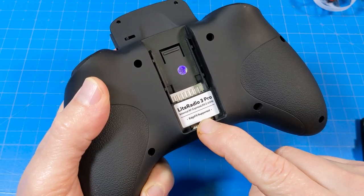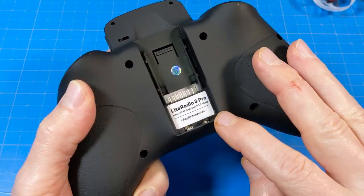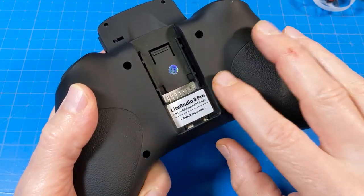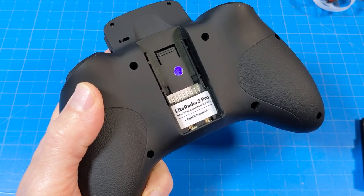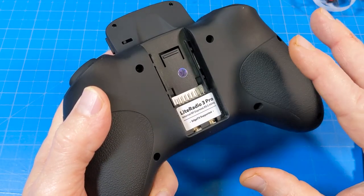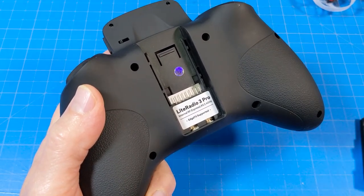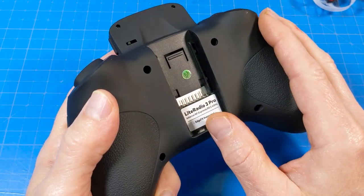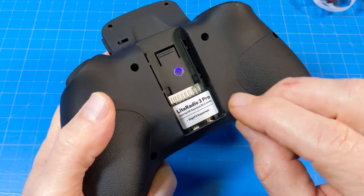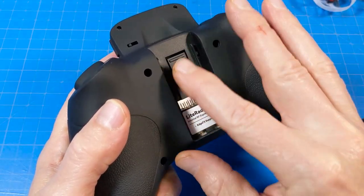One of the other big features this radio has is that it can accept a nano module in the back. It says EdgeTX supported — I have not checked if there's a release specifically for this radio yet, so you might want to do that research on your own. This is the ExpressLRS internal version, because you can also get this with a non-ExpressLRS version that uses the CC2500 chip — so it's not a four-in-one, you don't get all those different protocols like a multi-module. It's only the CC2500 chip in the non-ELRS version.